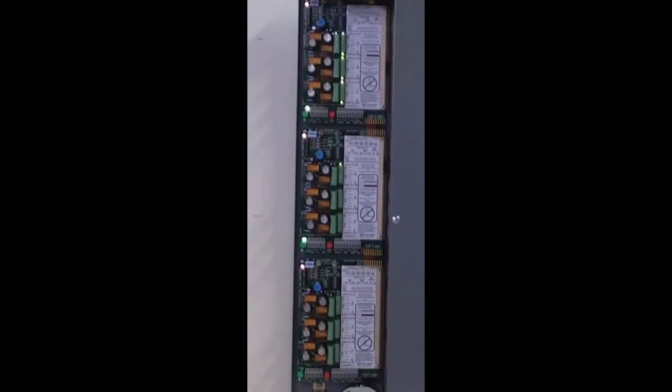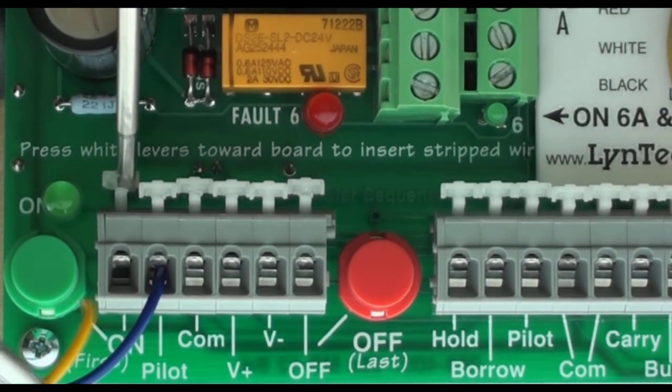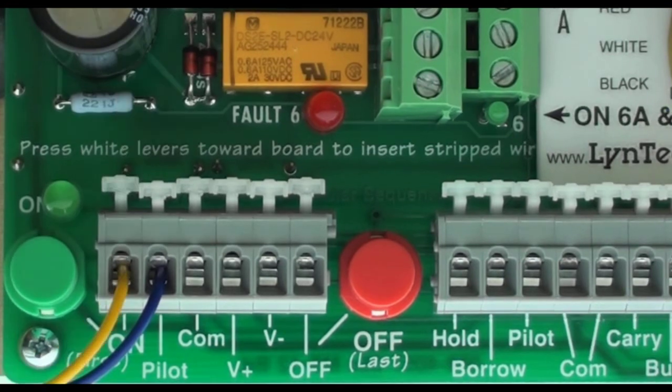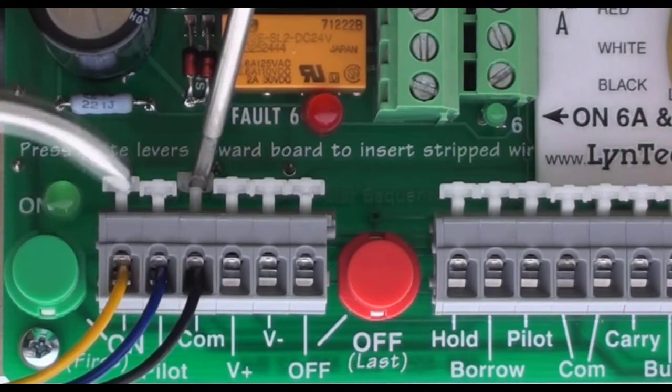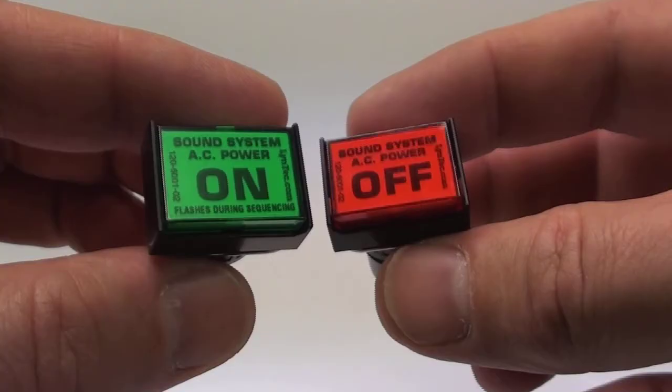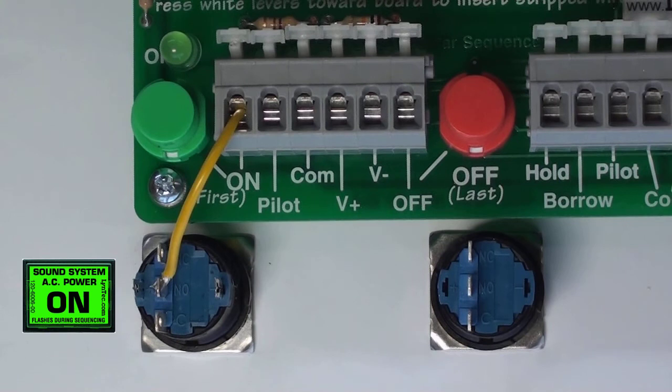Now that you've verified the system is working properly, you're ready to hook up the remote control wiring. Interface wiring is terminated on the circuit board via cage clamp style connectors. Press the white lever toward the circuit board to open the jaws of the connector, then insert the stripped wire. The switches that come with every Lintec sequencer are a momentary single-pole double-throw type, offering a set of normally open and normally closed contacts. We'll be using the normally open contacts.